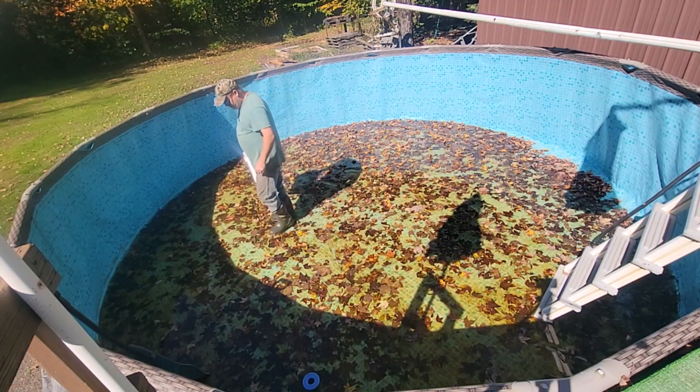We never got the cover on quick enough. A storm came — New York City got flooded, you probably saw that. Well, we got rain. This thing was just about empty; I was going to take it down. I had mowed the lawn, vacuumed the leaves, all ready to take the pool apart, and then the storm came and made a mess. So we put that on hold. I'm just going to throw the leaves over and grab the mower bag to get them up.